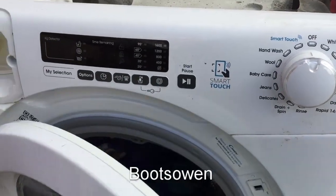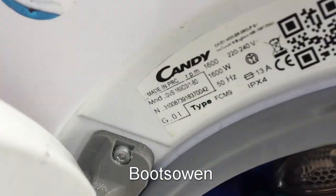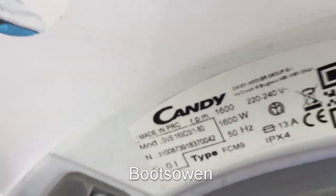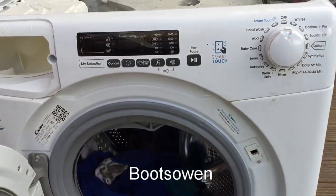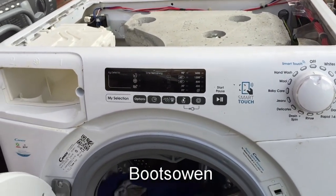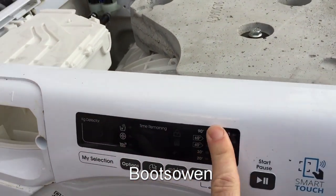Hey there, it's Boots Owen here, back again with this Candy washing machine GVS 169D3-1-80. I had a look at it before, tried to run it and I was getting an E9 fault - error number 9. I looked that up in the manual.